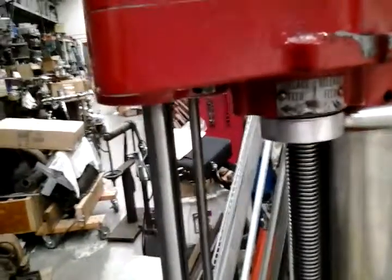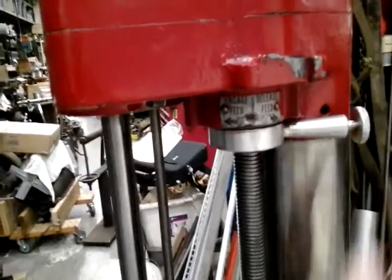We're now going to demonstrate the engagement and disengagement of the feed. The feed mechanism right now is in the disengaged position. We'll turn the machine on.